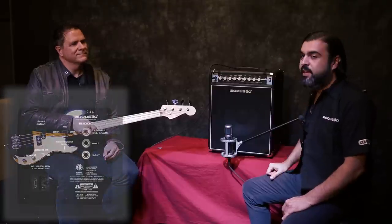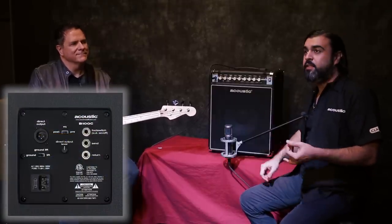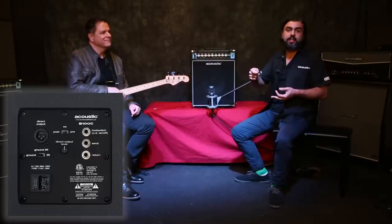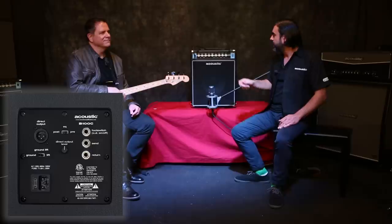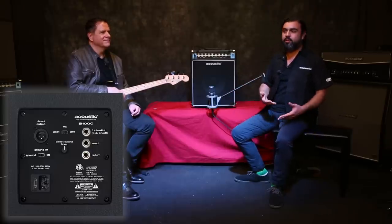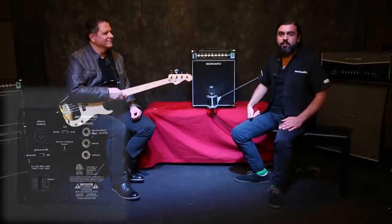Around back, you've got the XLR direct out, and this is a fully featured direct out — you've got a pre/post EQ switch, a ground lift selector, and a dial to select the output level of the XLR out. Right next to that is the effects section, where you can insert your own external effects and bring in additional processing right through that feature in the back of the amp.